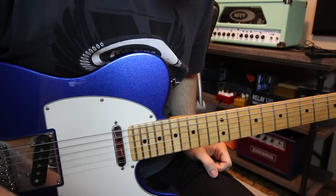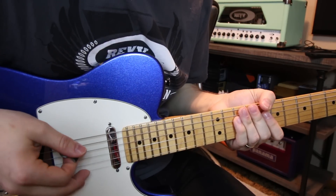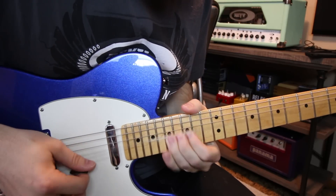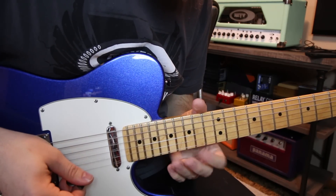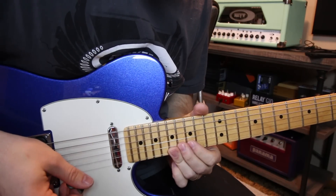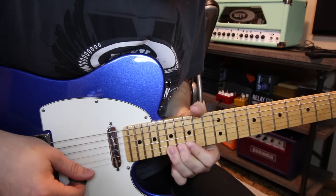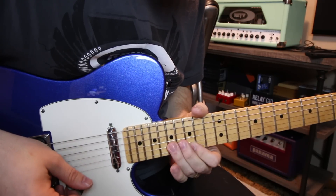Lick number one — we are working out of our E minor pentatonic scale, the ultimate guitar key, or A, whichever one. What I'm doing here is I play 17 on the B, which is our root note, and I roll my finger down to 17 on the high E and I bend it up twice, and then I go back to 15 on the high E, and then I go 17 on the B.